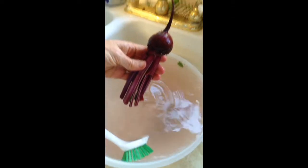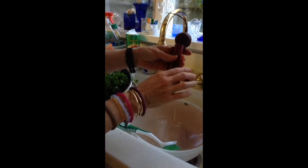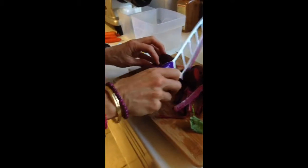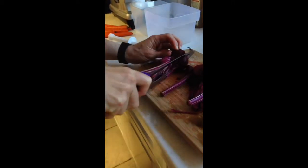You can juice the stalks from the beets. You can also juice the greens that would be attached to the beets as well. Then you'll come over here and you just get your vegetables cut up so that they'll fit into the chute.